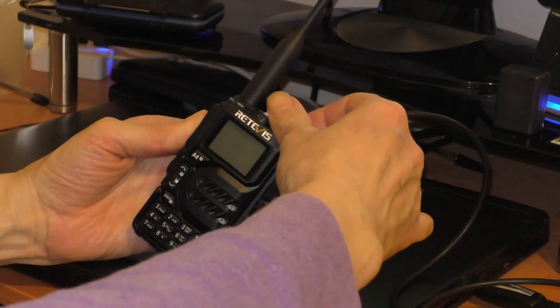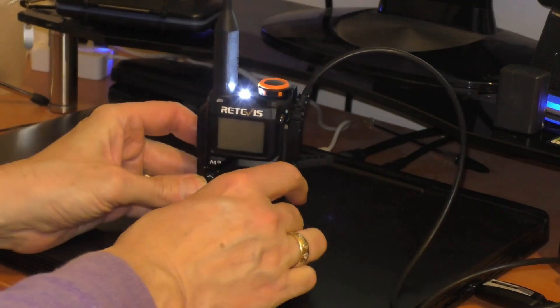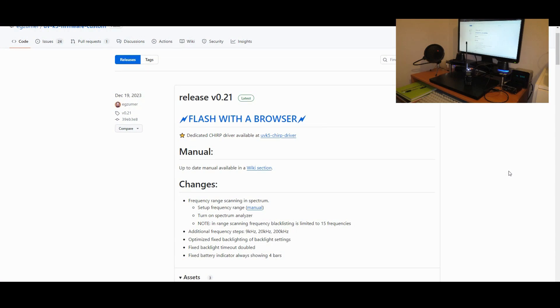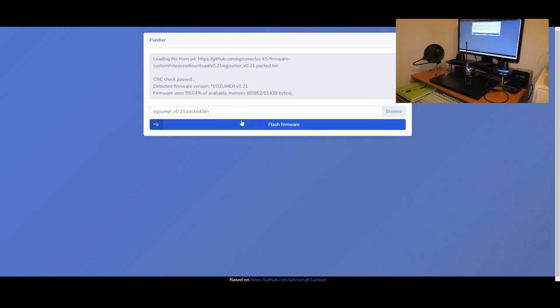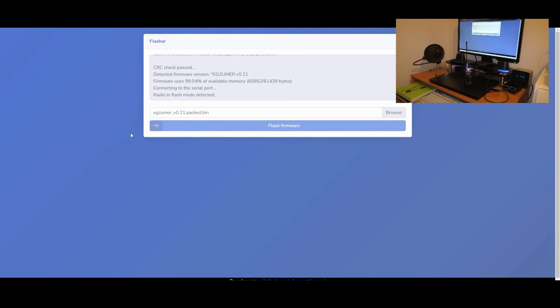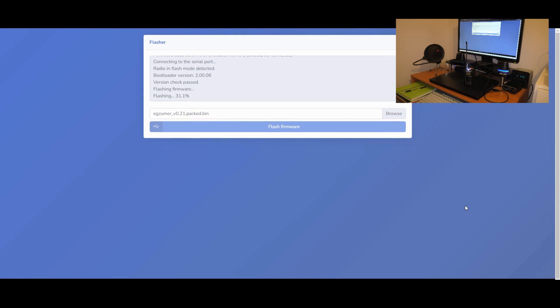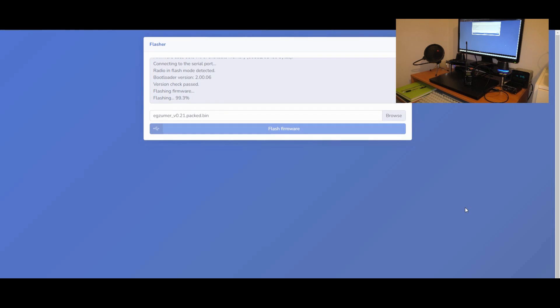The LED torch should come on — and yes, that's what's happened. The radio is now in flash mode, the LED light is on. I'm going to try now — 'Flash with Browser.' It's saying USB COM 6, will connect — and there we go, straight away it's flashing, the little LED is flashing. That was quite painless actually — success, firmware flashed.